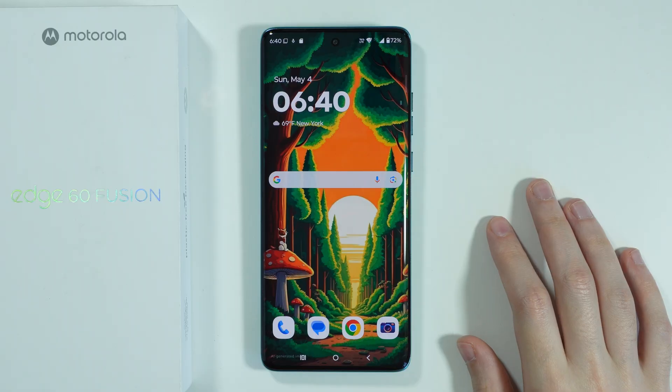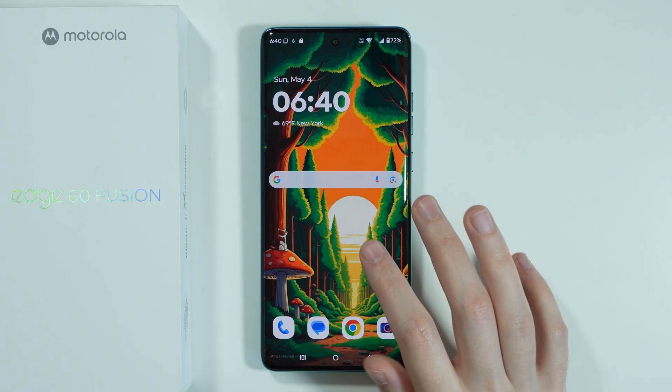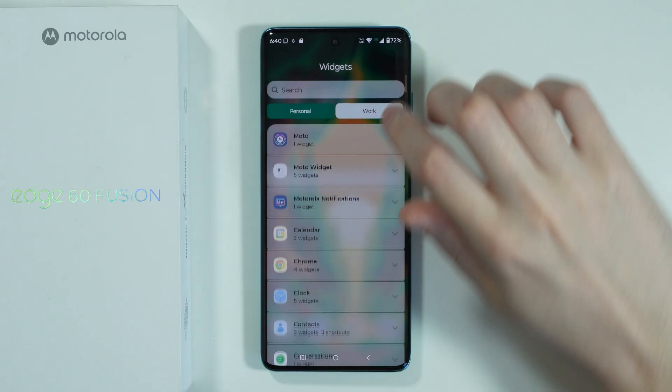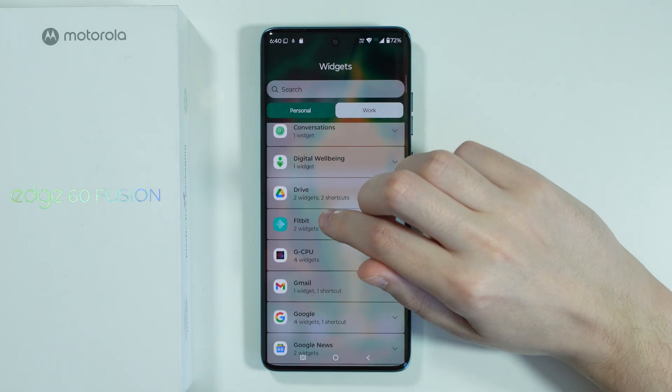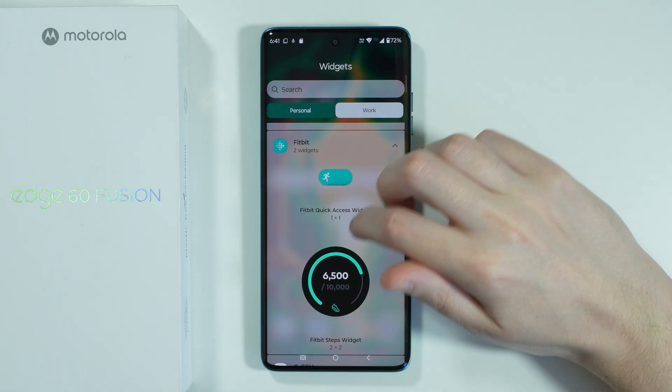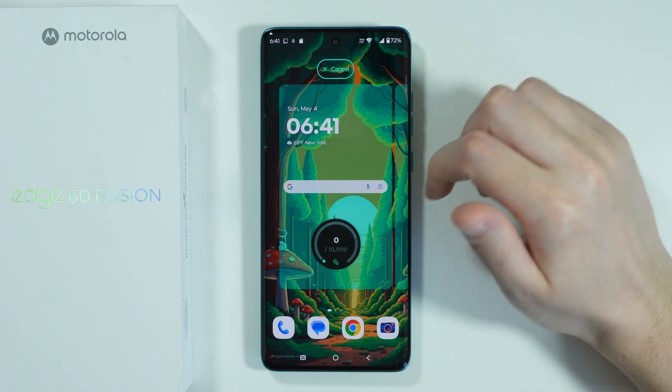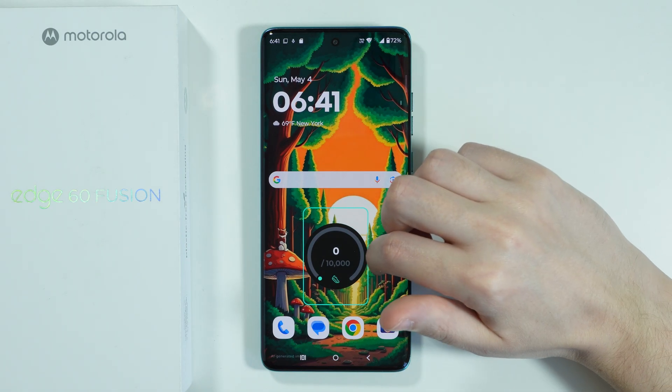You can also add a widget to the home screen — press and hold on an empty space to choose widgets, then find Fitbit. You'll see the steps widget; press and hold to add it to the home screen.